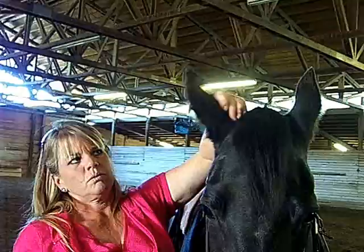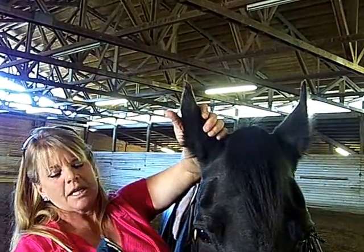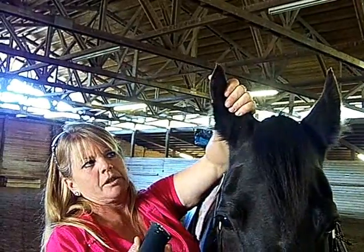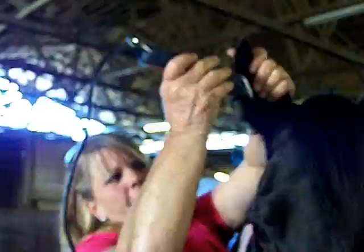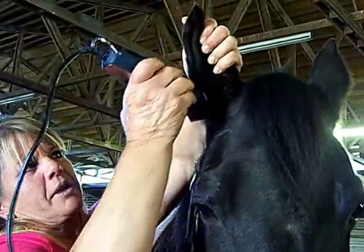I don't know how Dixie is about her ears — we're going to find out. I can't remember. We got a lot of ears, a lot of ear hair. Since I don't know this horse and haven't clipped her in years, I would probably close her ear and start just taking off the edge. And she's real quiet about that.